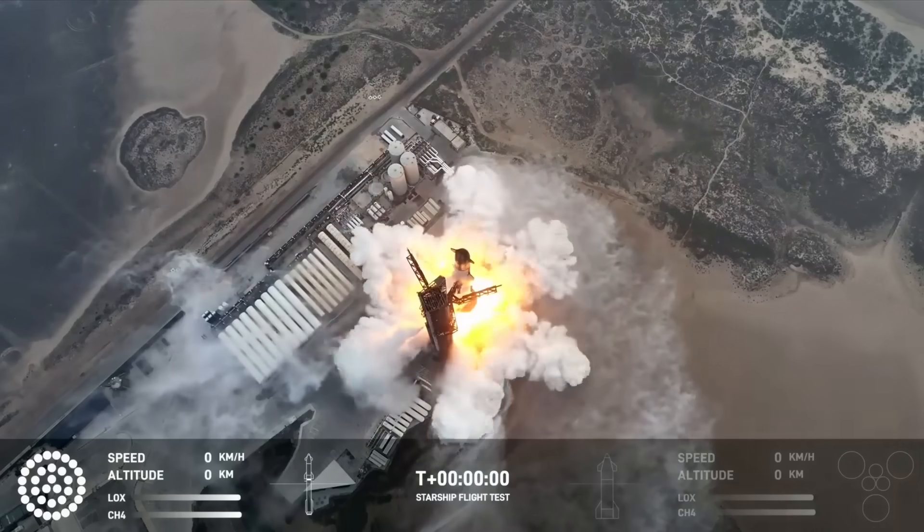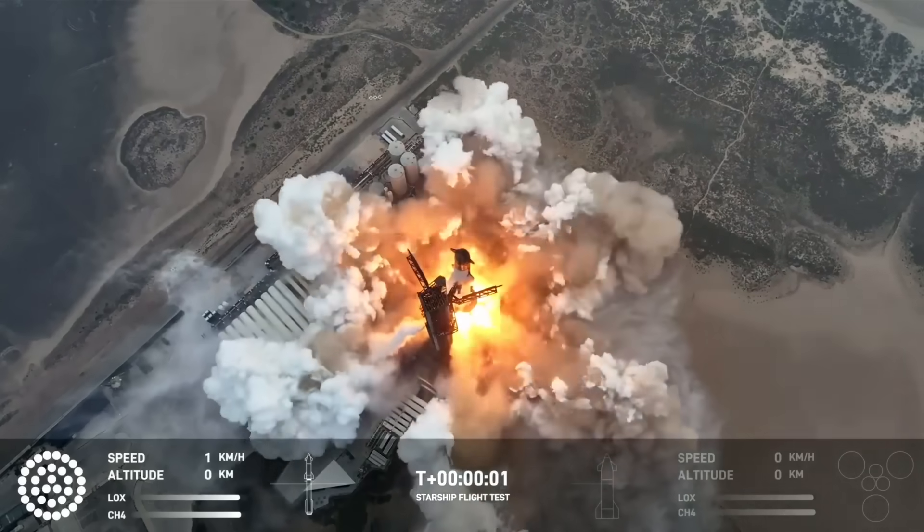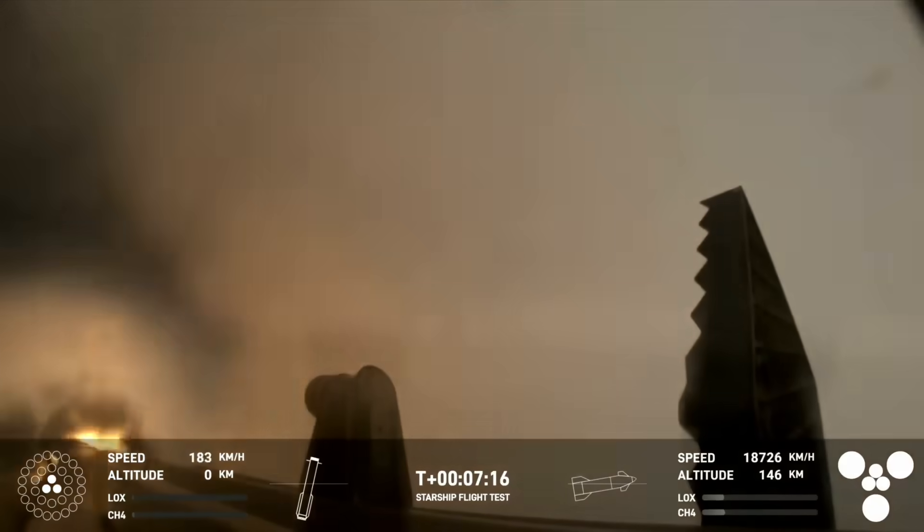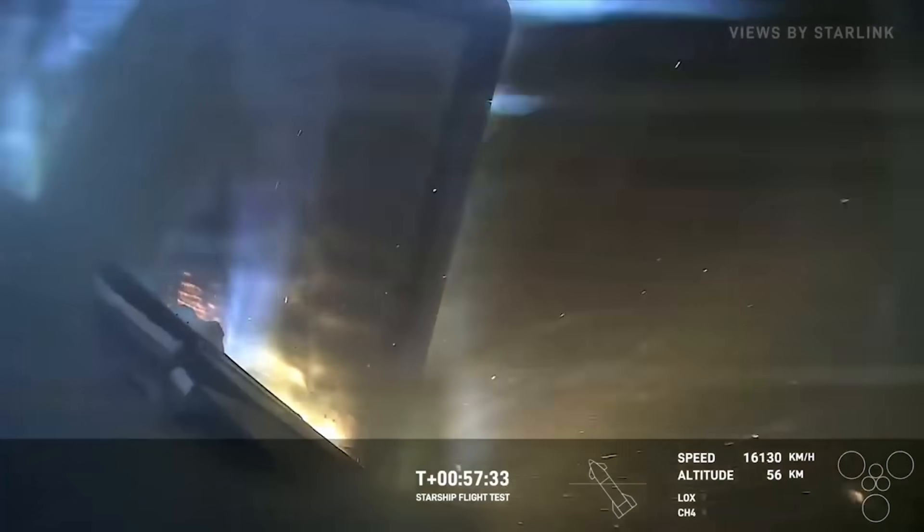Early yesterday morning, SpaceX launched Starship again for the vehicle's fourth integrated flight test. Here, we saw the booster return to Earth and complete a landing burn with minor complications. We also saw a hard-fought re-entry of the upper stage that eventually ended with a splashdown in the ocean, albeit not quite a fully intact Starship.